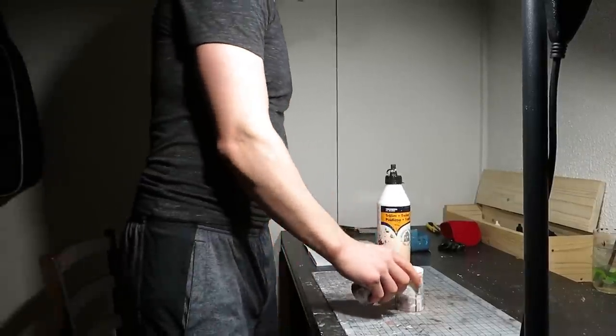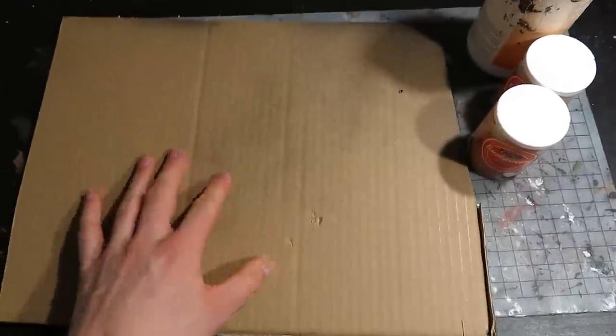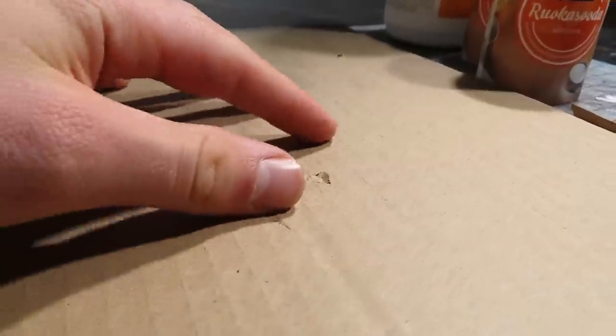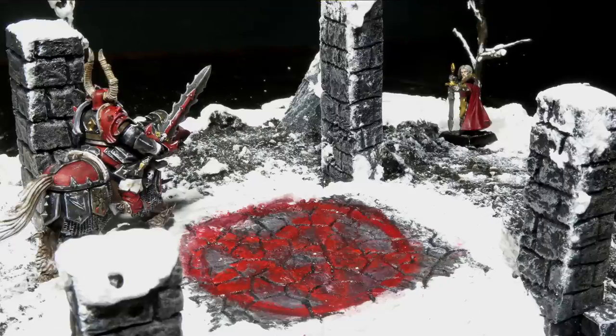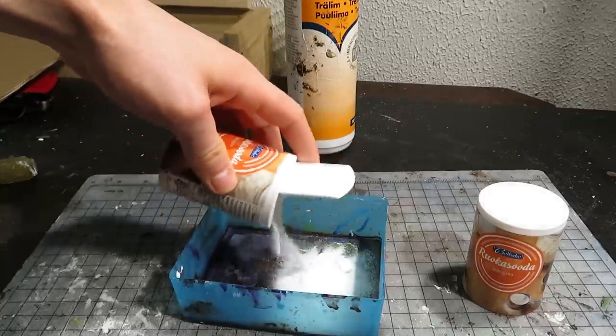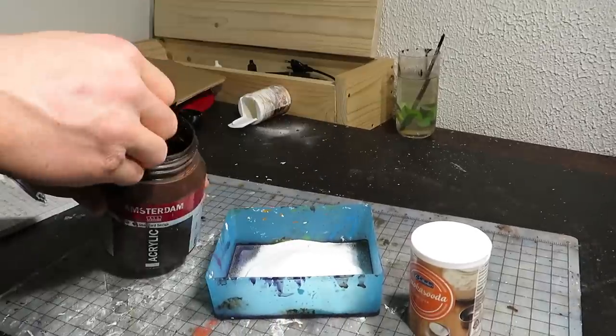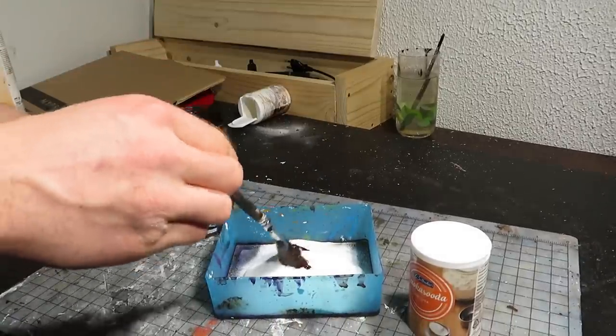For the base and ground of this diorama, I'll try to make an earthy paste that can be shaped over a cardboard piece. The paste is good for thick snow when white, so perhaps it works with other colors as well. The ingredients are baking soda, PVA glue, and some paint. You just mix everything together.